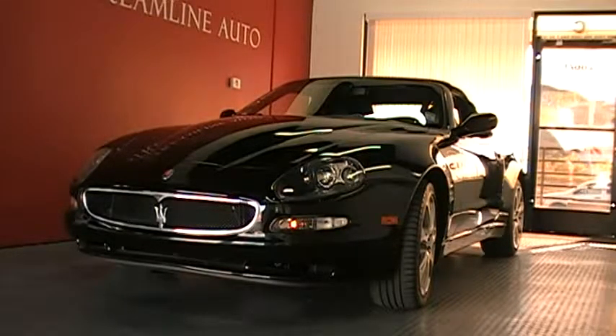The first thing we want to demonstrate on this Cambia Corsa is how the top goes down. It's a simple one-touch button, a nice feature on it. I'm going to go in there and place it down for you.